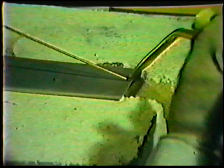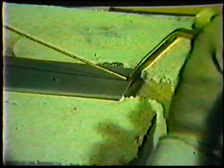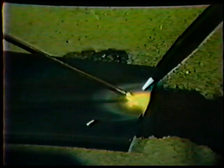Now, deposit the same weld with the use of filler metal. The torch angles, distance and travel speed are the same as before. The filler metal rod is held over the weld line and angled 35 to 40 degrees upwards — the same as the torch angle but in the opposite direction.